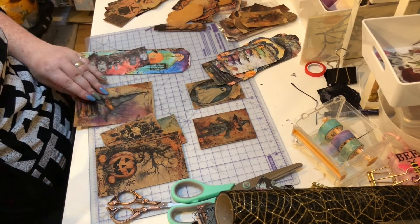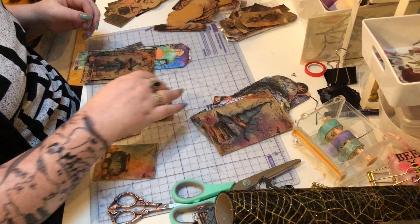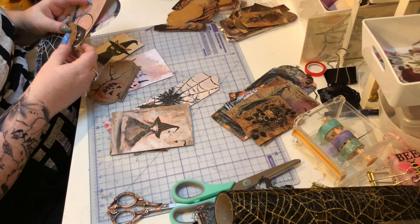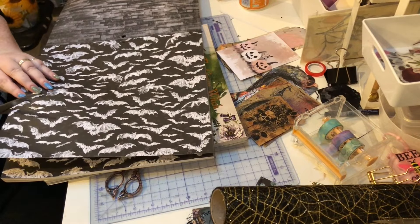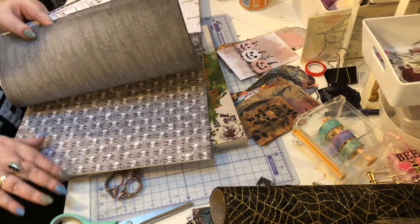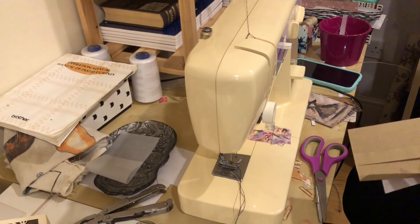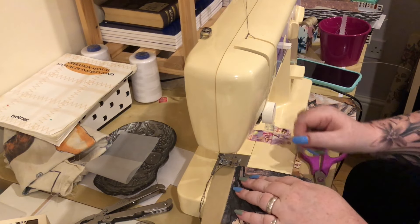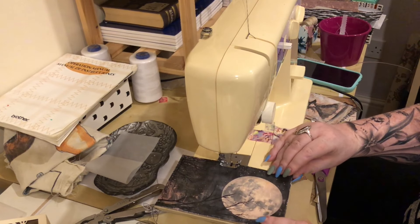With everything cut out, I go through each kit and decide which pieces will be ephemera within the journal that can be pulled out and which I'll turn into pockets and tuck boxes. I have two different approaches this time: two journals have fewer pockets and fewer ephemera pieces for people who prefer fewer things to work with, and two have loads of pockets and ephemera for those who like all of the things - hopefully catering to different styles. I added a few extra bits of paper from my personal stash to make more pockets where needed.